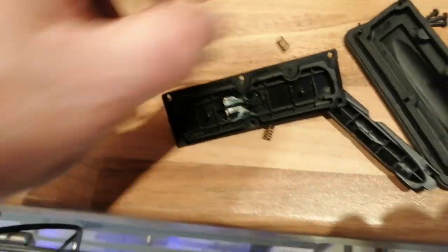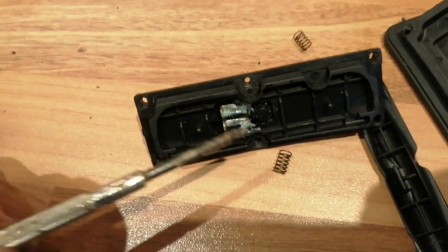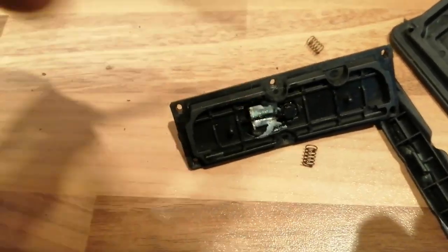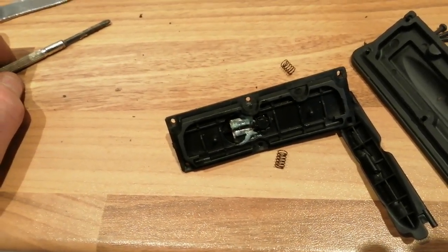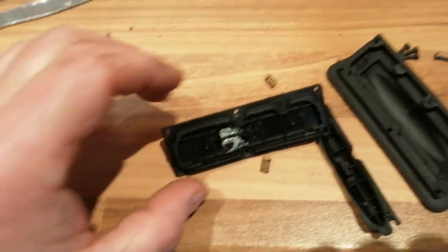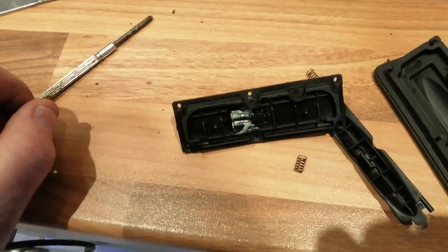That's the micro switch, which I'm not going to try to take out — it's soldered in here. I've given it a good dry out with a hairdryer and I'm going to do it again, because if there's any moisture in there, obviously that's the fail.